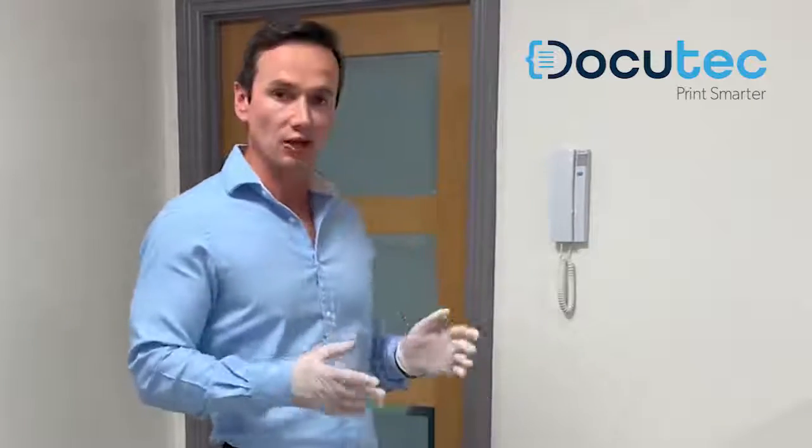Hi, my name is Malcolm. I'm just going to do a short video on how best to disinfect your Canon printer.